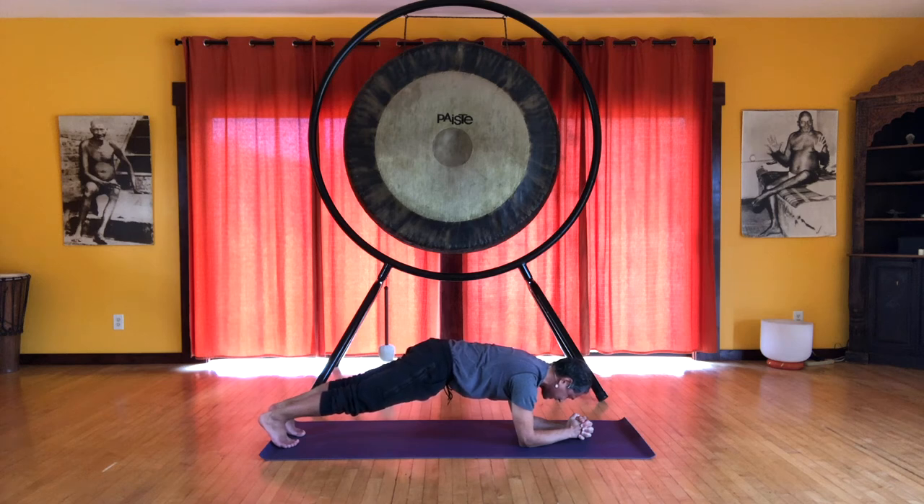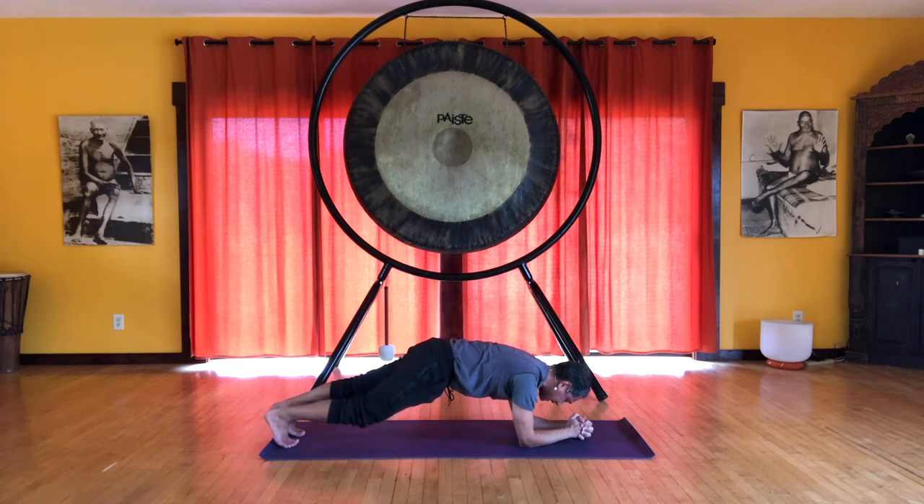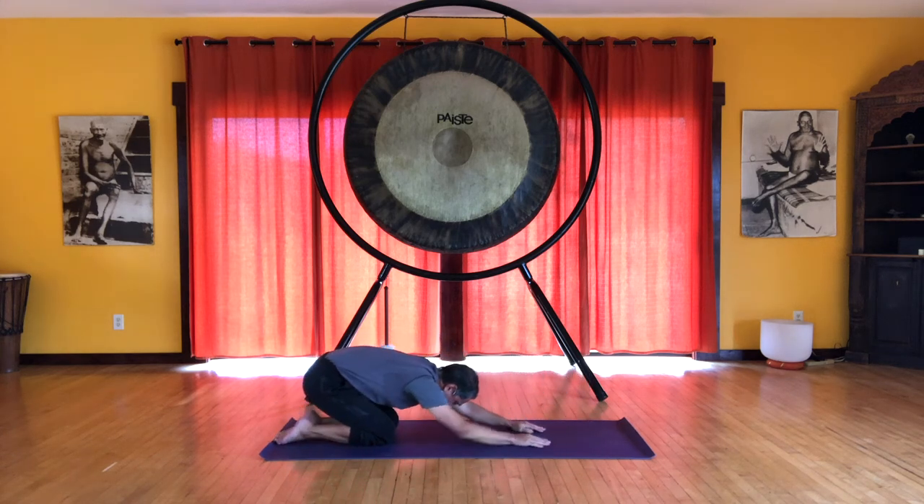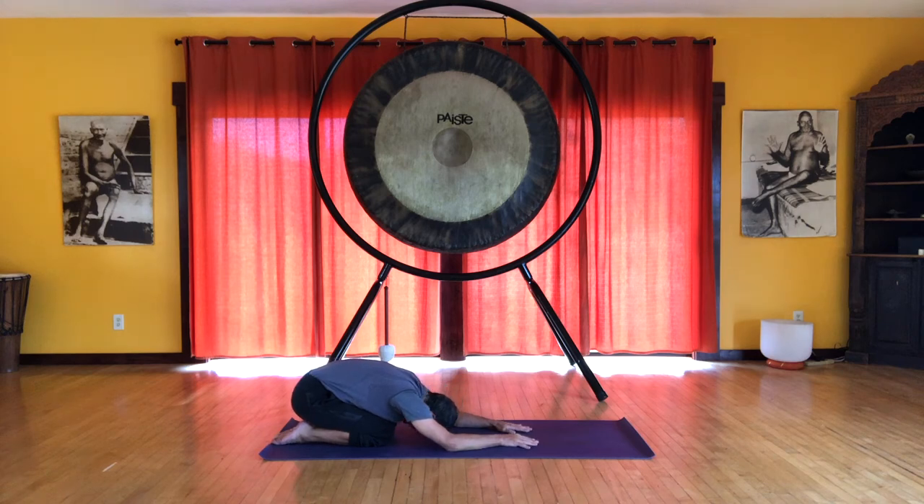Press down into the floor with your strong arms. Press back through the heels, reach forward through the crown. You can do this for five breaths to begin, and work your way to hold this longer. Inhale and then lower the knees, exhale. Release the hands and come back into child's pose. You can repeat that a few times if you like.